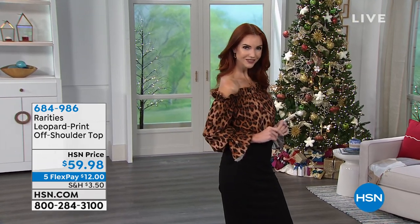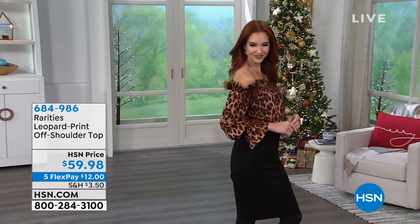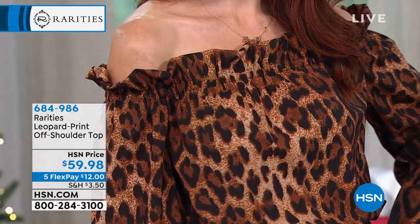6-8-4-9-8-6. Five flex payments of $12 to get this home. Comes in extra small to 3X. It is a poly spandex blend, so it does have stretch to it.